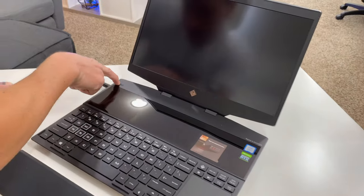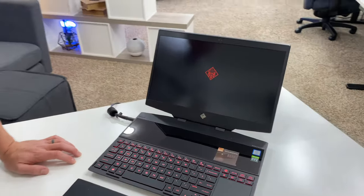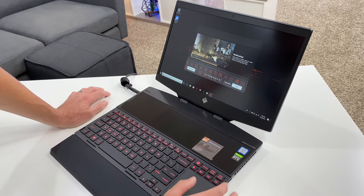Having the 144Hz built in is so sweet. We've got RGB built into the keyboard — that's going to be really sweet to play with. We just got booted up and this is basically like a whole second screen.